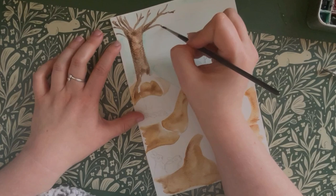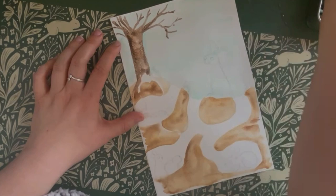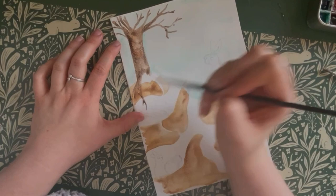Rabbits generally prefer to dig their warrens into sandy soils on sunny banks, which means that they are prone to crumble easily. Therefore the roots of surrounding trees and plants are vital in helping to keep the ground bound together and provide stability to the warren.